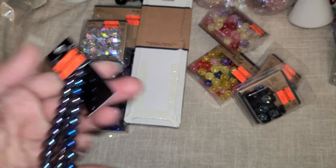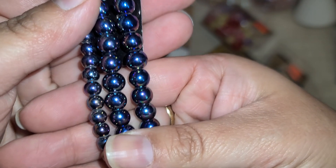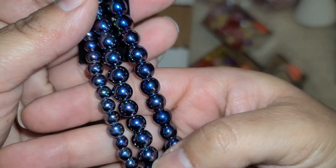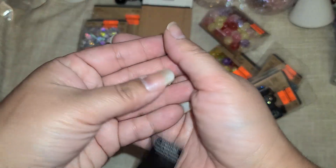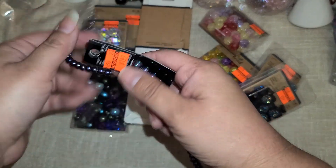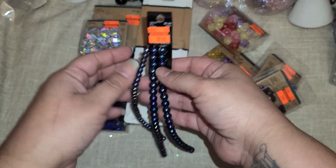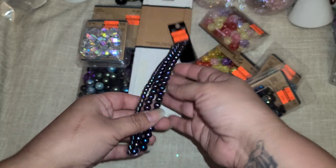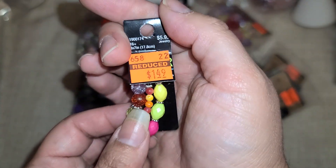Then there's these beads right here — they give a multi-color of blue and purple, just really really nice. I'm probably going to use these for Halloween because they're gorgeous. These are glass ones and you get 6mm and 8mm beads in here.